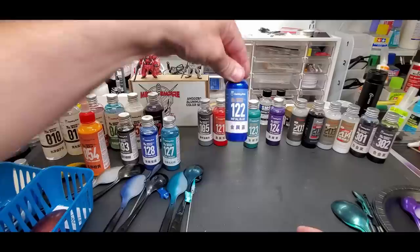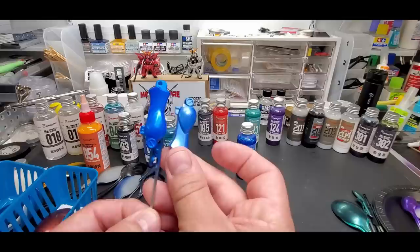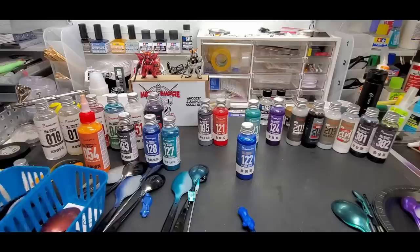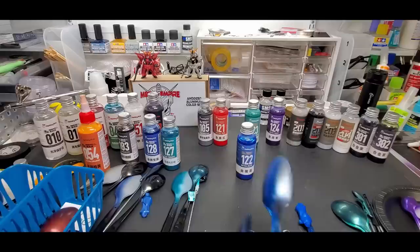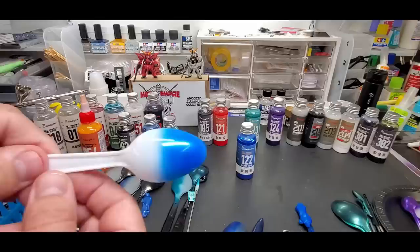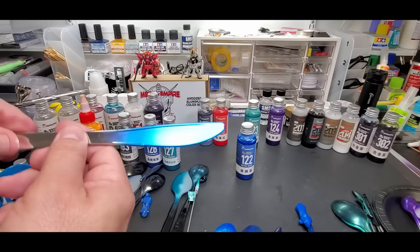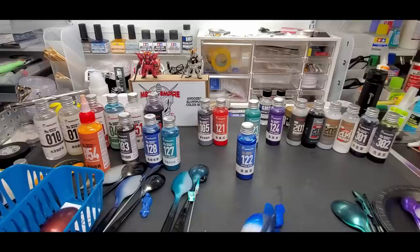Number 122, metal blue - a little darker than the sapphire. So smooth, covers so nicely. Here it is over the fuel tank, and over matte aluminum left half-shown for comparison. Over white. Over chrome plastic knives - it came out almost with a matte finish. I am blown away. That was 122 metal blue.